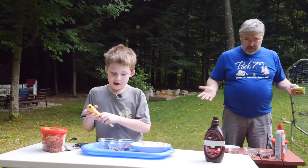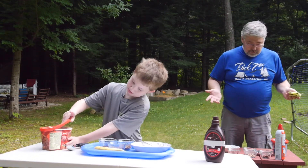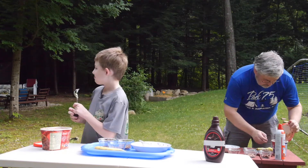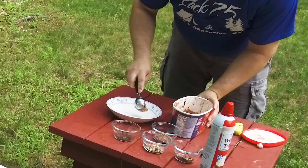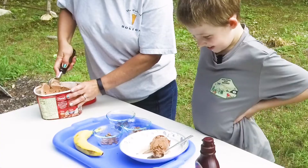Alright, what do we do first? First, we scoop the ice cream. I'm going to ask my mom to help me with this. Oh, I can scoop mine. I'll do that. You put it in the bowl. Alright. Can't wait to eat this. Yeah, ice cream is good.